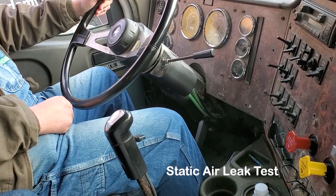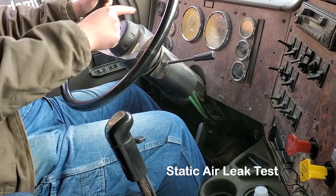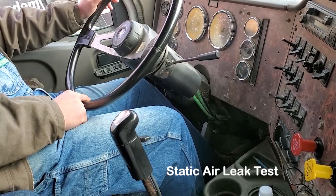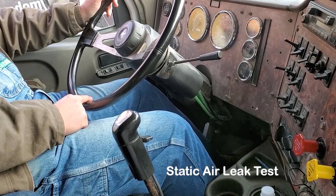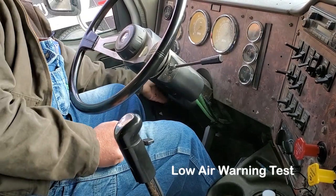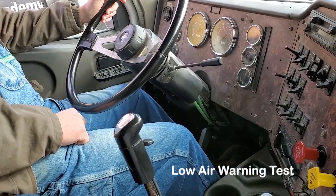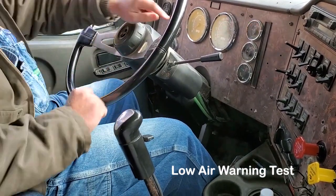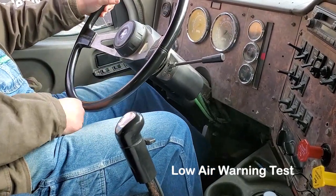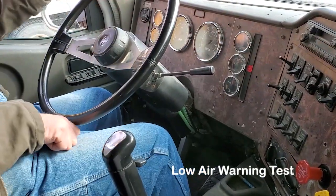Next is the application test. Apply firm pressure to the combination foot service brake and hold it, watching your gauge. After the initial air loss of 10 to 15 PSI, you should lose no more than 4 PSI in a minute. Next is the low air warning test — this is why the key has to be on, so double check the key is on. Fan down the combination foot service brake and make sure the low air warning light and buzzer turn on before you drop below 60 PSI. The low air warning light and buzzer turned on at about 70 PSI.